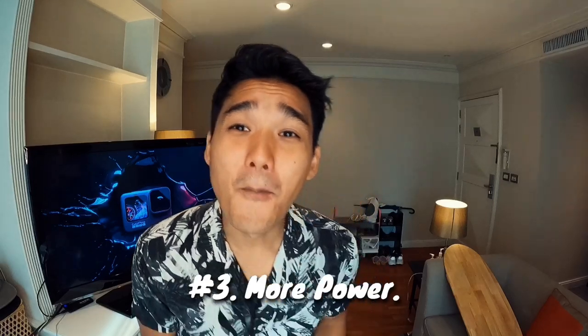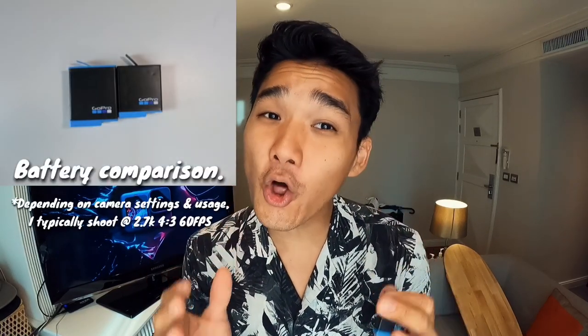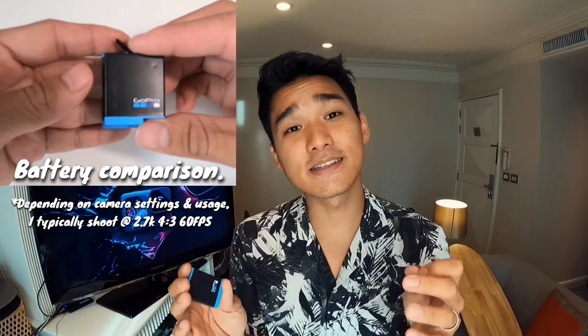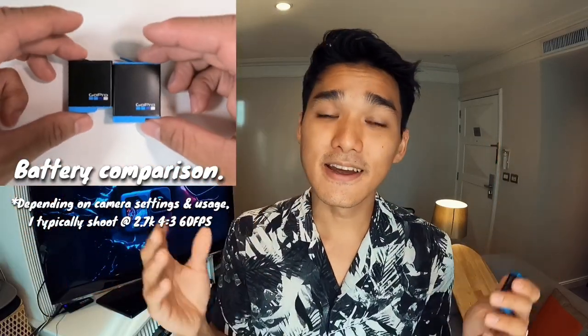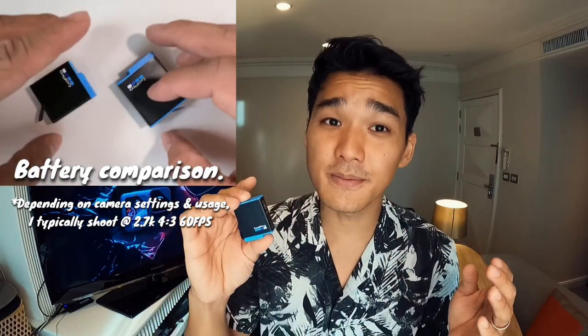Number 3 — more power with the all-new battery. With 1,720 mAh of power, you now have 30% longer battery life. To put things into perspective, as I was out testing the camera, a single battery was able to last me more than half a day of my shoot. At the same time, I also hear that the battery has increased performance in cold temperatures. Though I'm unable to test it in Thailand, I can't wait to test this out the next time I go up to the mountains.